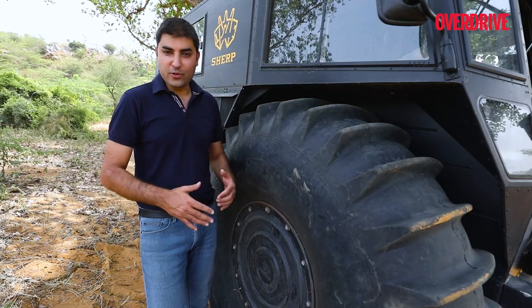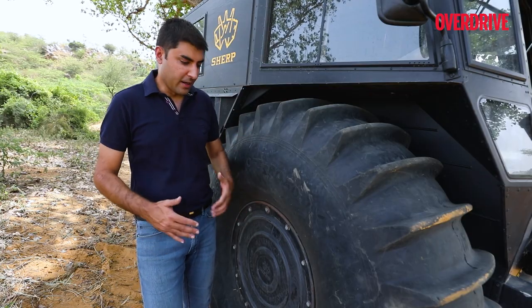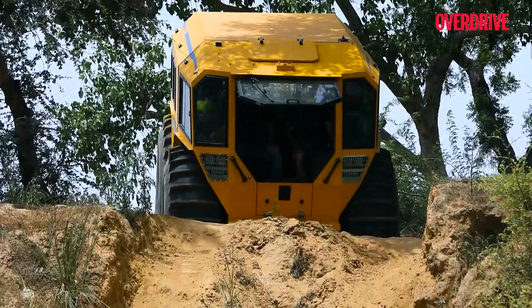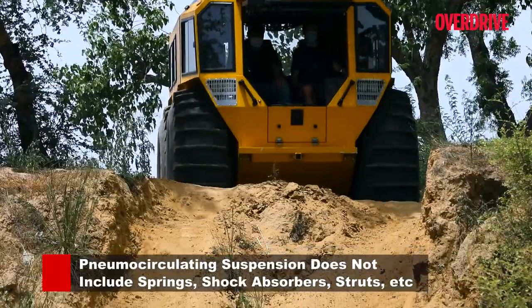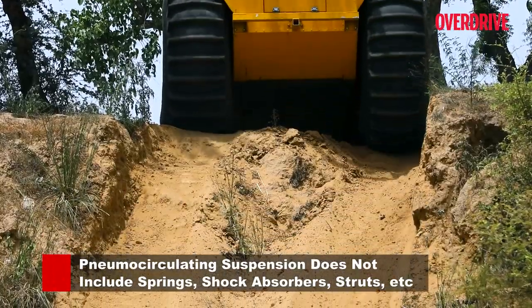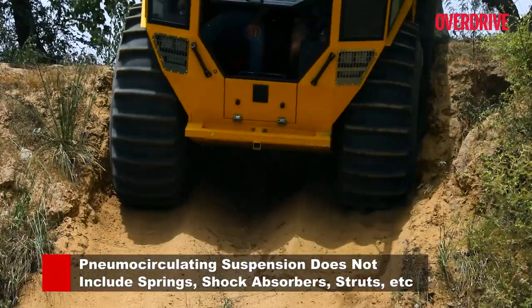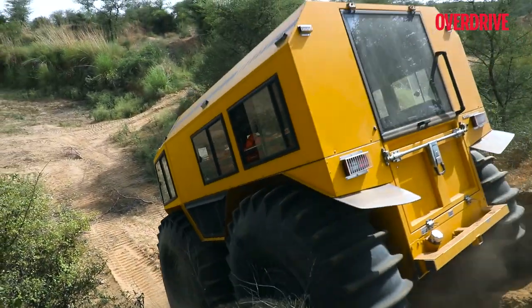These ultra-low pressure tyres also double up as the suspension, so there is no independent suspension system — no struts, springs, or dampers. The tyres take the impact of boulders, rocks, and whatever terrain there is. They deform, the air is sent to a system, and the moment they regain their shape, the air is sent back.